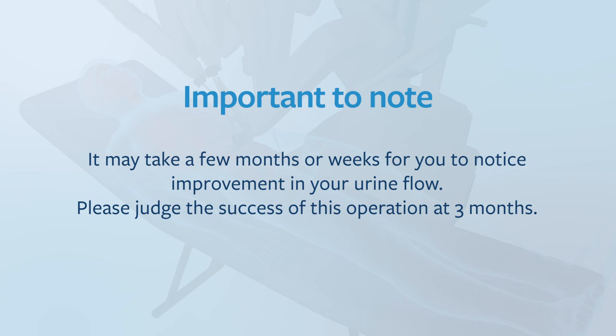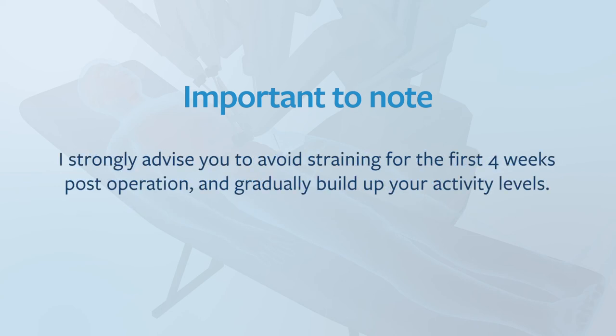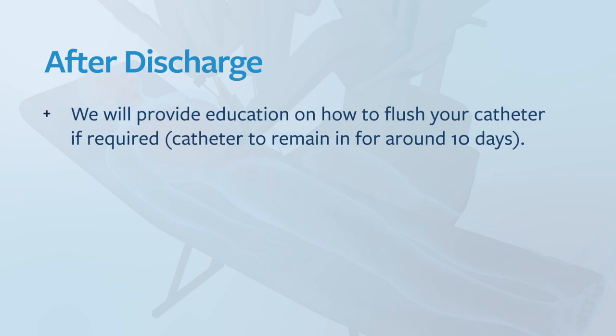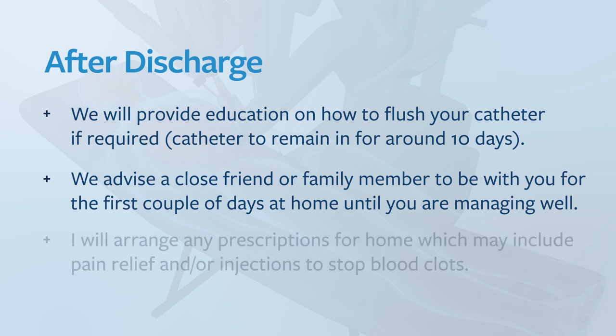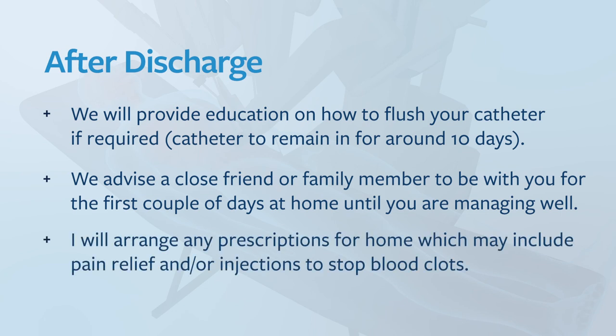It may take a few weeks or months for you to notice improvement in your urine flow — please judge the success of this operation at three months. I strongly advise you to avoid straining for the first four weeks post-operation and gradually build up your activity levels. You will return to work after the first week post-operation provided you don't perform any heavy lifting. At the four to six week mark you should be able to resume full activities including sexual activity. We will provide education on how to flush your catheter if required, and we advise a close friend or family member to be with you for the first couple of days at home. I will arrange any prescriptions for home, which will include pain relief and possibly injections to stop blood clots.